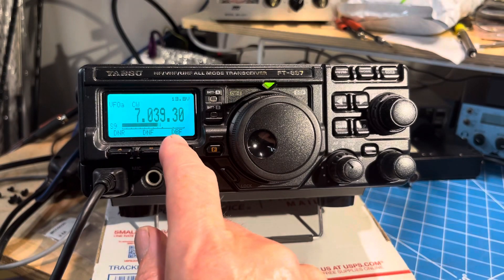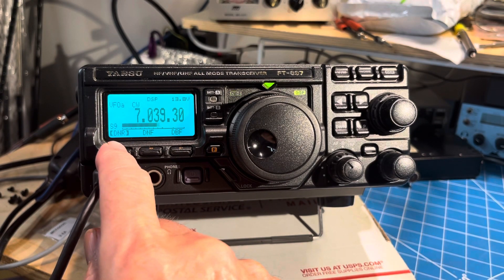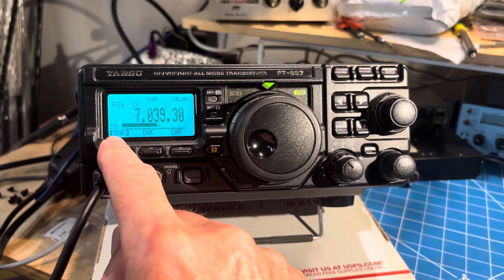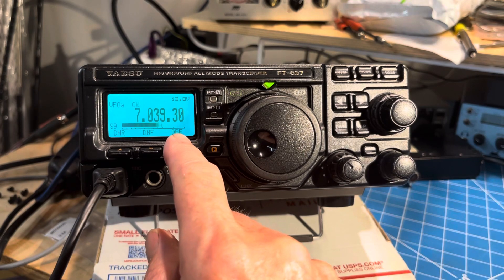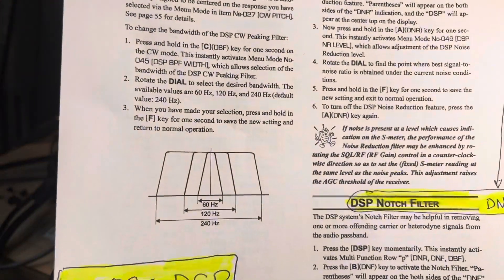You can see that the noise reduction does something, which is fairly significant. And then the bandpass filter does quite a lot more — that sounds a lot like, as he said, a 300 Hz filter. It's actually a 240 Hz filter, according to the manual.